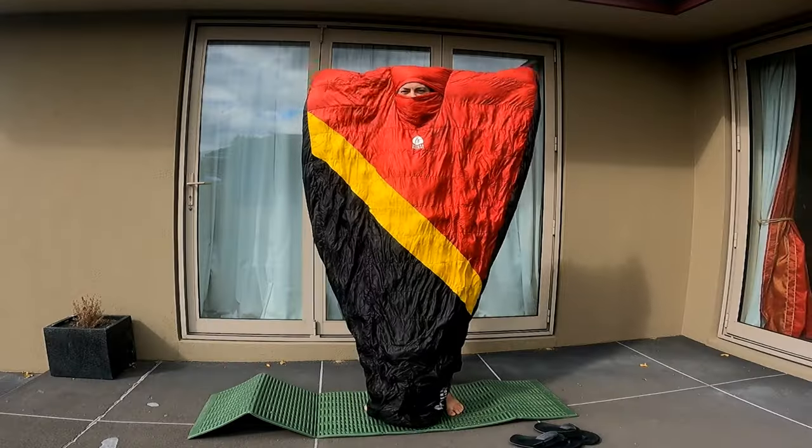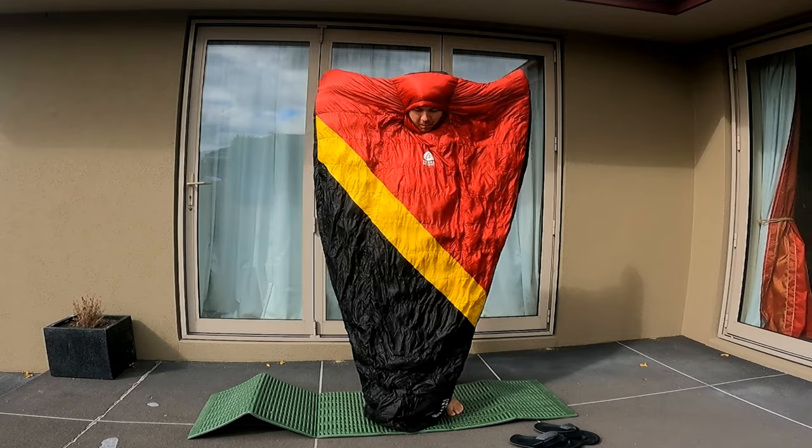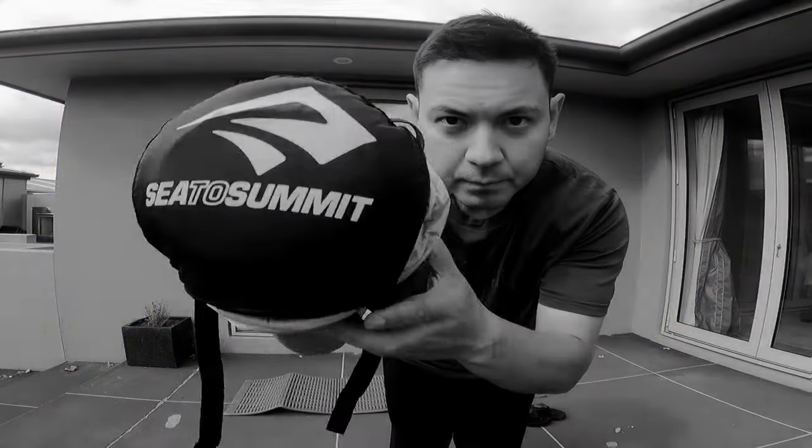What I liked most about the Nitro 20 was the oversized fit and freedom of motion it allowed, its low weight at about 700 grams or 1.6 pounds, and the fact that it packs down smaller than traditional sleeping bags — because of course it does. It's a quilt.